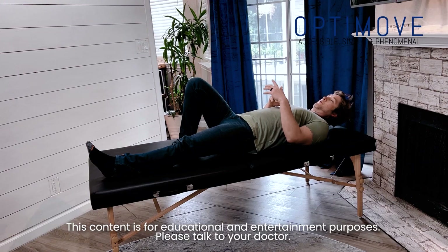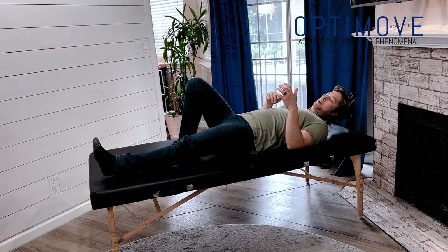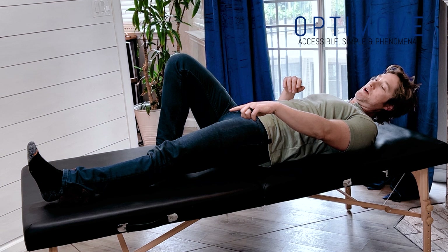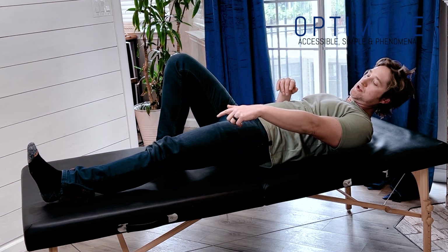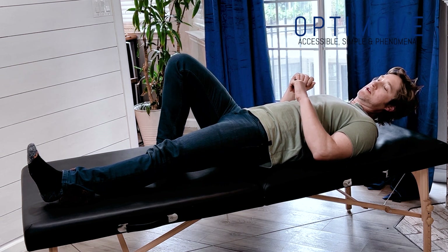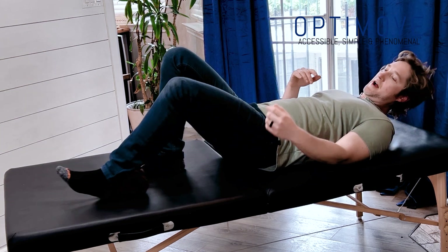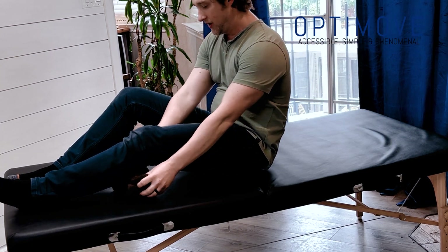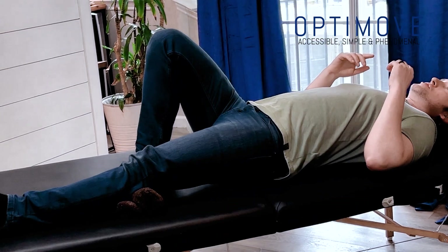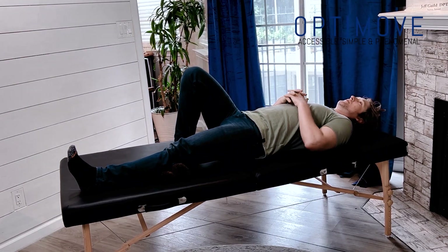If we want to focus on the range of knee straightening — for example, if there's a lot of arthritis or the knee doesn't straighten out very well — we can place a towel roll under the ankle. As we do the quad set or knee pushdown, we focus on the knee straightening more by lifting the ankle slightly. If we're having trouble with the mind-body connection to the thigh, we can place a towel roll under the knee and push down on it, helping us connect to the quadricep.